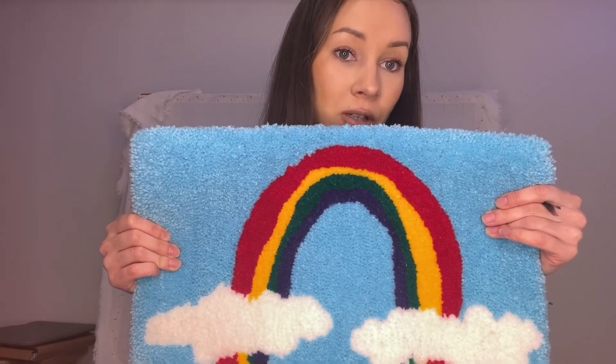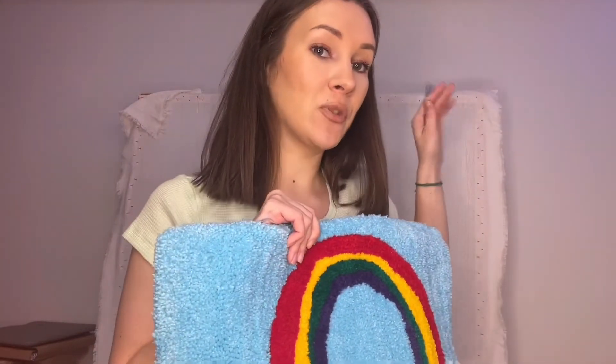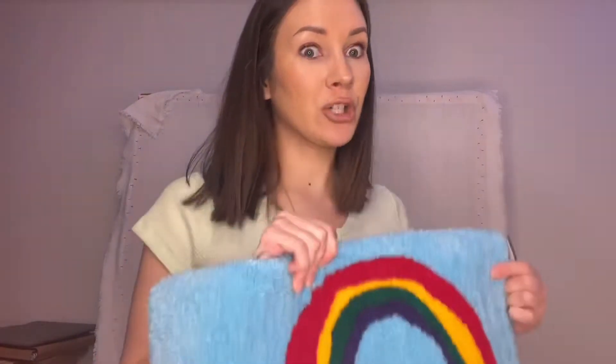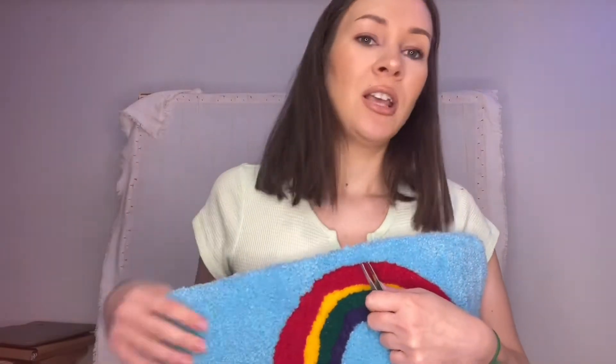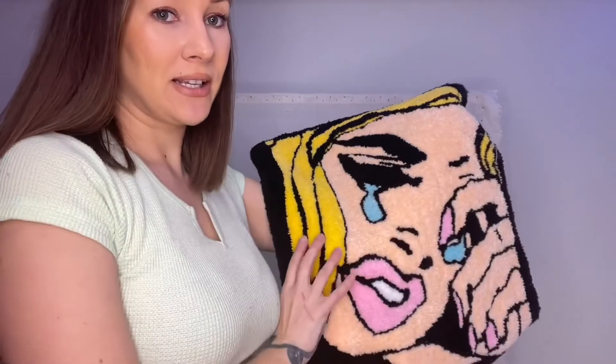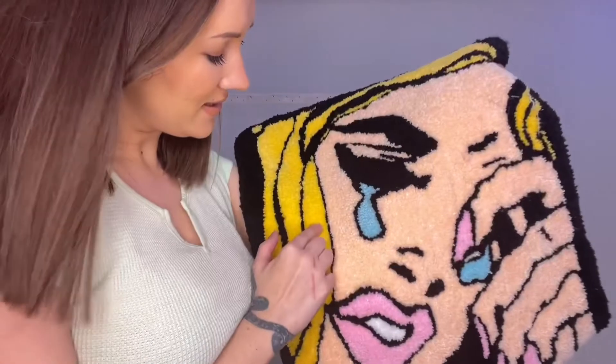I'm still learning as well and sharing as I learn. This design looks cleaner — I'm proud of this side. The reason the other side is chaotic is because I had it too close to the frame so my gun wasn't able to make a clear line, and I had to readjust the fabric and redo it. This other one I worked on — I'm still far, far away from perfect — you can see the lines could be cleaner, but it represents how I feel about tufting and how you'll feel at the beginning too.